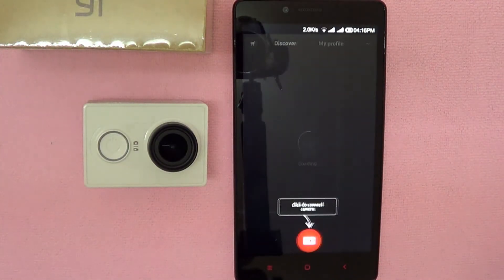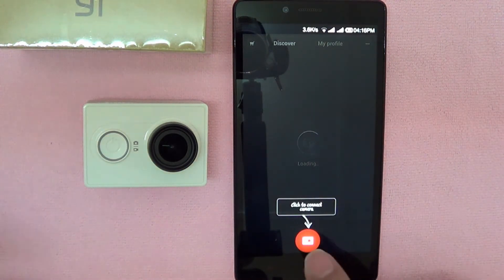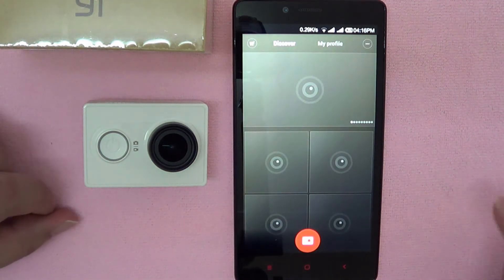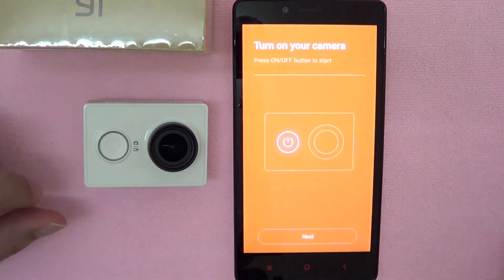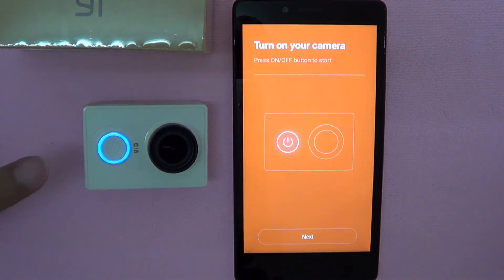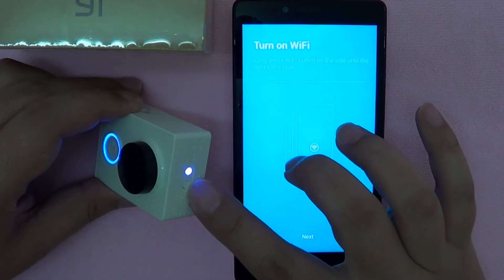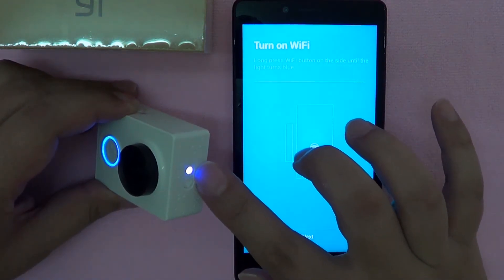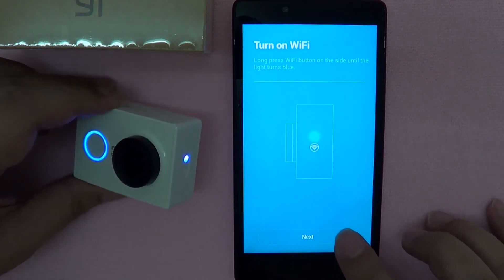For the first time you have installed the app, they'll actually provide you some simple instructions on how to connect the camera. To connect the camera, you just need to click on this button over here. It will prompt you to turn on the camera — let's do that with a long press. There will be two beeps and the blue LED will be lit up. Let's click Next. It will require us to turn on the Wi-Fi by clicking on this button over here. The blue indicator is now lit, and once it starts blinking, it means it will be ready for connection. So let's click Next.